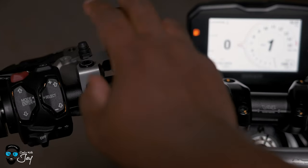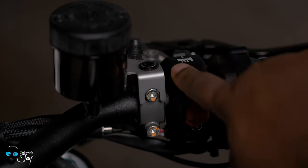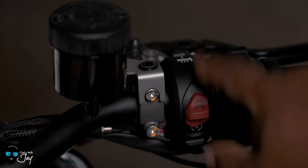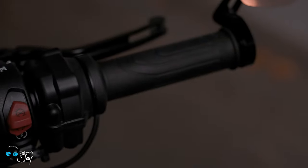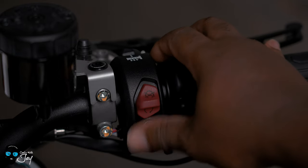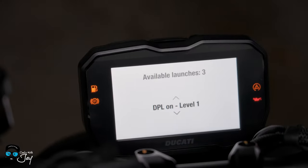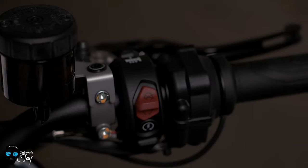Then, of course, you have your clutch reservoir here. Moving to this side, you have your brake reservoir. This comes on all Street Fighters because they come equipped ready for heated grips — you'll see this button for that. And then if you get it installed, you'll see the cable run. These are actually the grips you get with the heated grips, not the ones you'd see on a non-heated grip Ducati. Then, of course, you have your off and on, kill switch, your ignition.